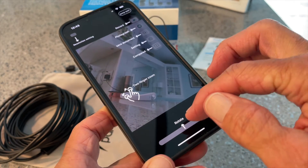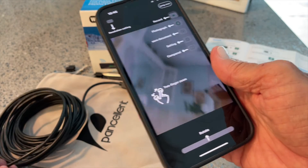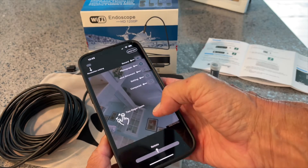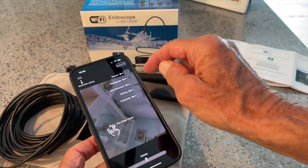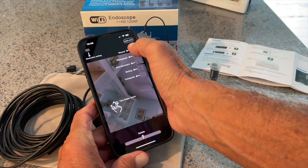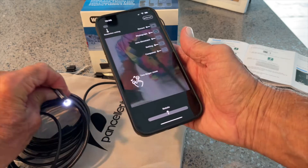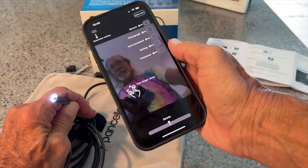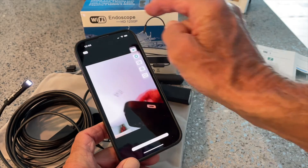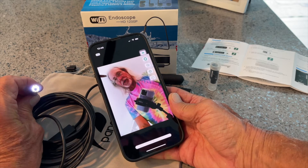Now it's working. Once you click connect it opens up to this page, which is a tutorial teaching you how to use this thing. You can't do anything here — you touch everything and nothing moves. What you've got to do is get out of it. Then you can do all these different maneuvers it's telling you about on the side. You've got to go up to the top and click out of this to get into the actual application. It was trying to give me a tutorial. Now we're good — now we can go look.